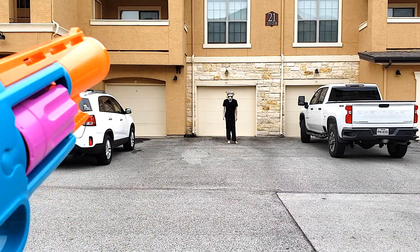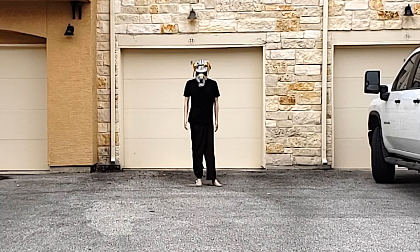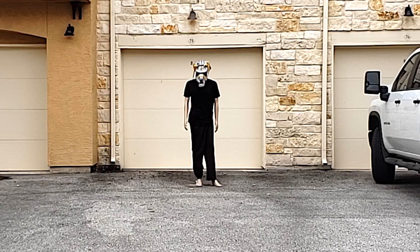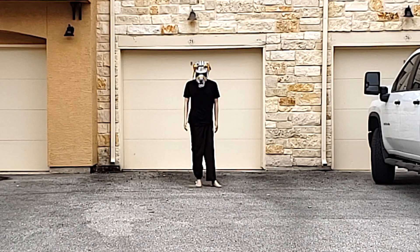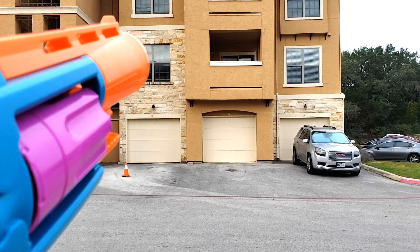Now I'm going to do a long range accuracy test by shooting at DJ Yonder over there who's about 50 feet away. Next, I'm going to do a range test by shooting at that garage over there that's about 75 feet away.